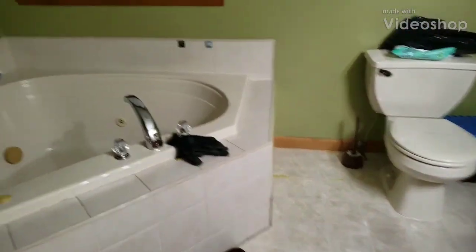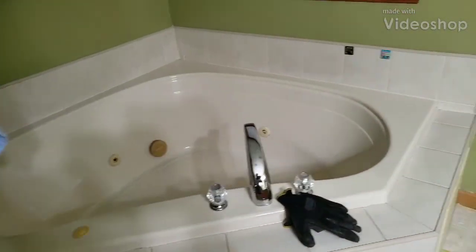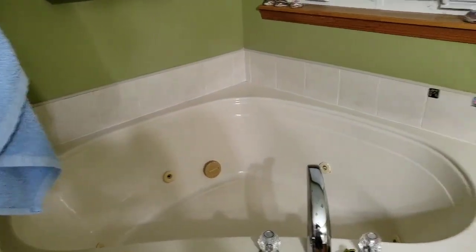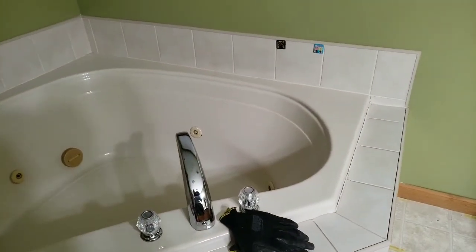Alright, starting my bathroom renovation. I'm gonna rip this jacuzzi out and put a clawfoot tub in and do tiles on the floor. As you can see, I need tiles on the wall too. I'm gonna extend the shower out to here and have the clawfoot tub in there. Alright, I'm gonna start the demo.